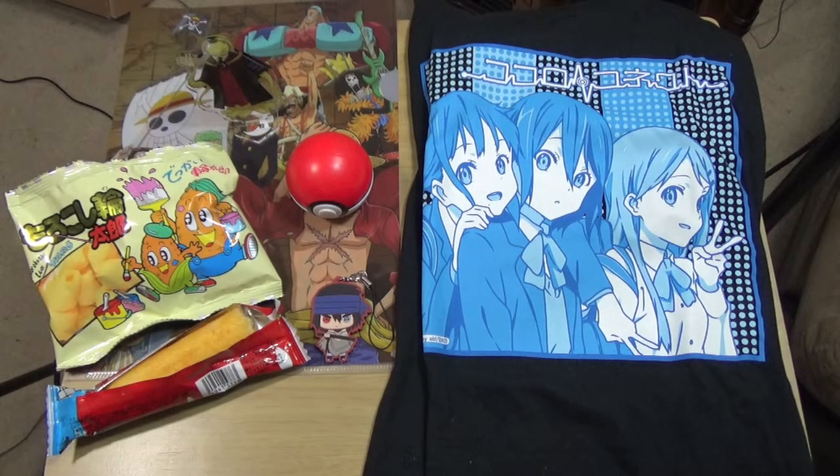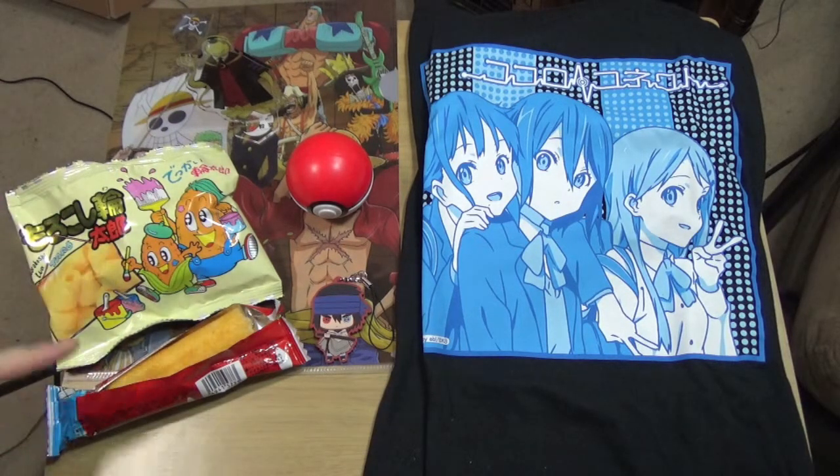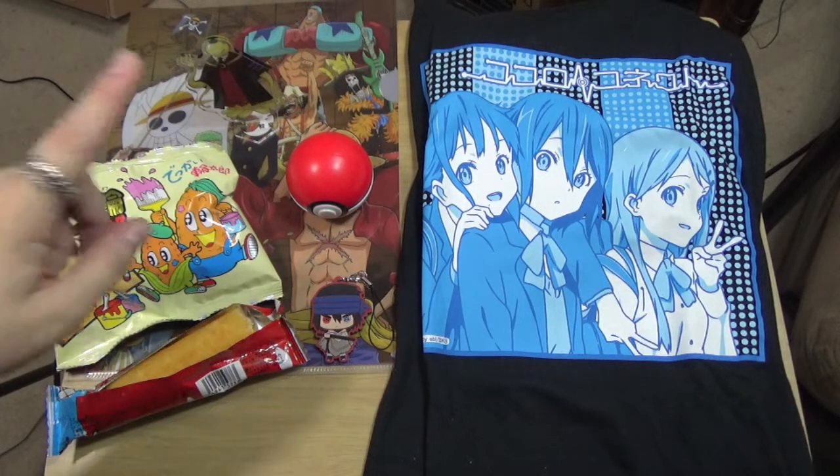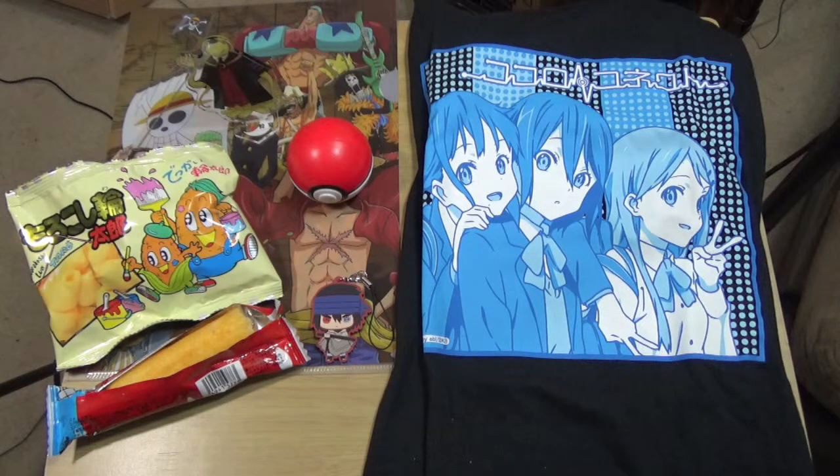I went and looked up the prices of most of this stuff. The One Piece file is about 300 yen - standard clear file price. The snacks are the normal 100 to 200 yen each, so together maybe 200 to 400 yen. The Pokemon stamp I believe is a gashapon and could be 300 to 500 yen depending on the site. The little Naruto keychain is another gashapon, so about 300 yen.